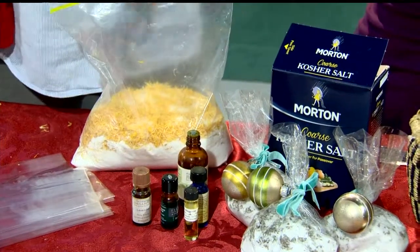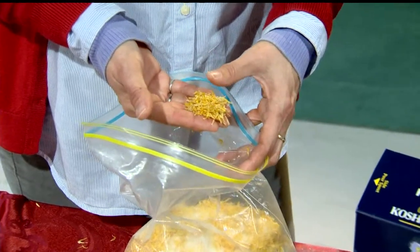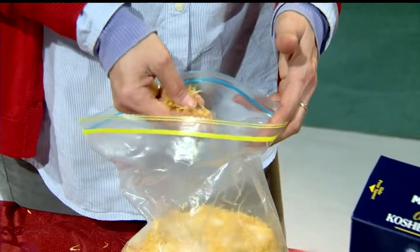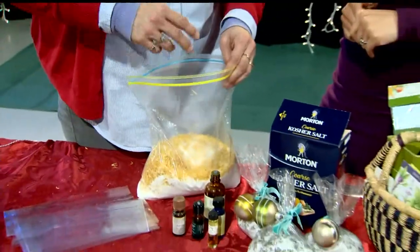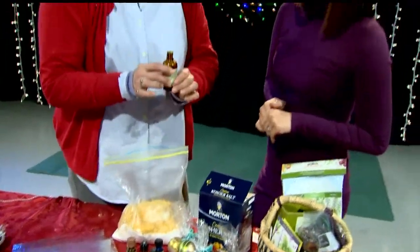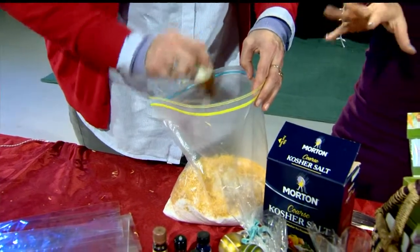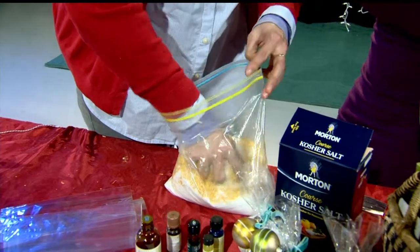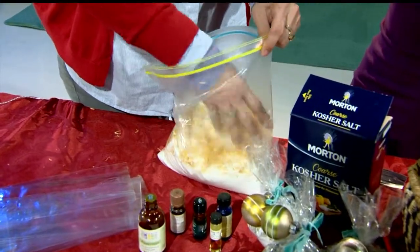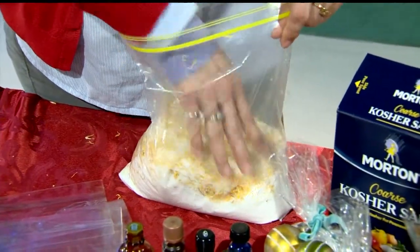You mix that together. Then this is calendula petals — it's a type of marigold. I like to put a little bit of something herbaceous in there. These have lavender. And then you just take essential oils; you can get these at a lot of places. This is peppermint, which is really good for de-stressing. You just shake a bunch of this in and eyeball how much you want, then mix it up.